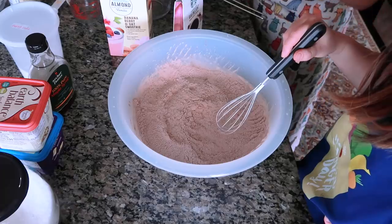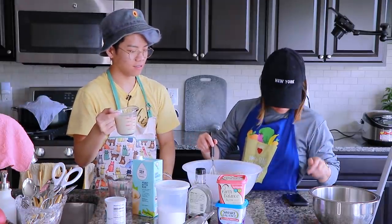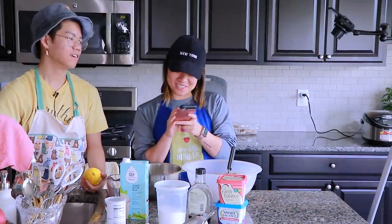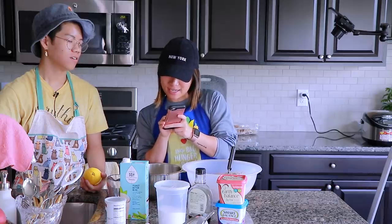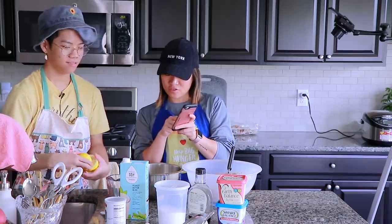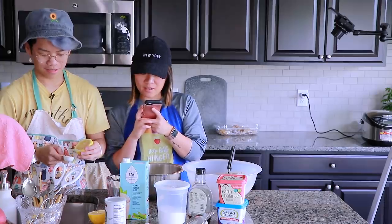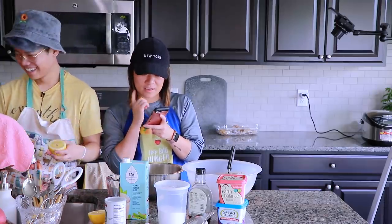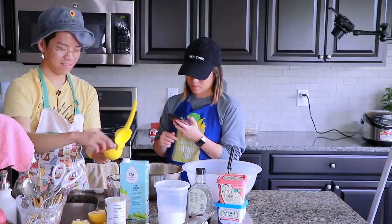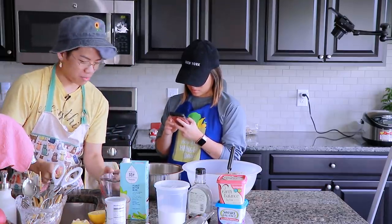Starbucks instant coffee, one teaspoon. What else is there in the wet ingredients? Lemon juice. We're supposed to stir the lemon juice into the milk and set aside to thicken and curdle slightly into buttermilk. We're supposed to melt the margarine, syrup, and coffee granules together. So we're supposed to preheat the oven to 180 — that's 180 Celsius, 350 Fahrenheit. I'm not doing that yet. Don't question the process.